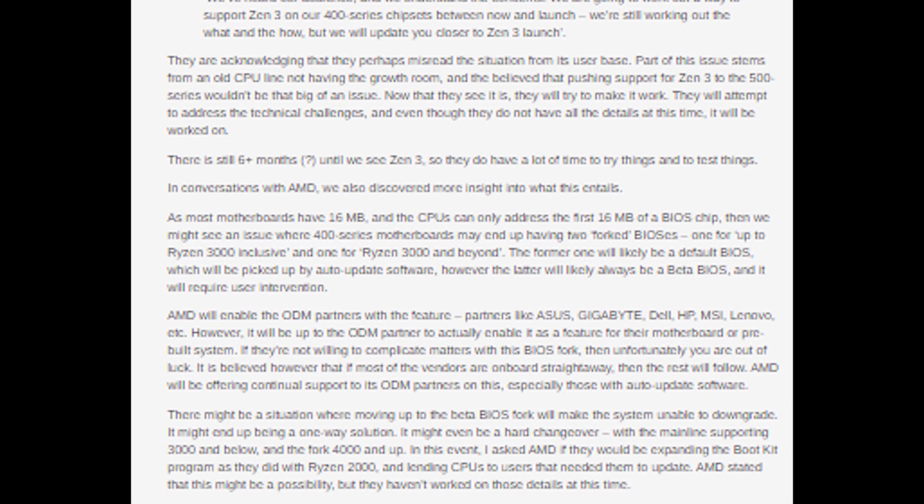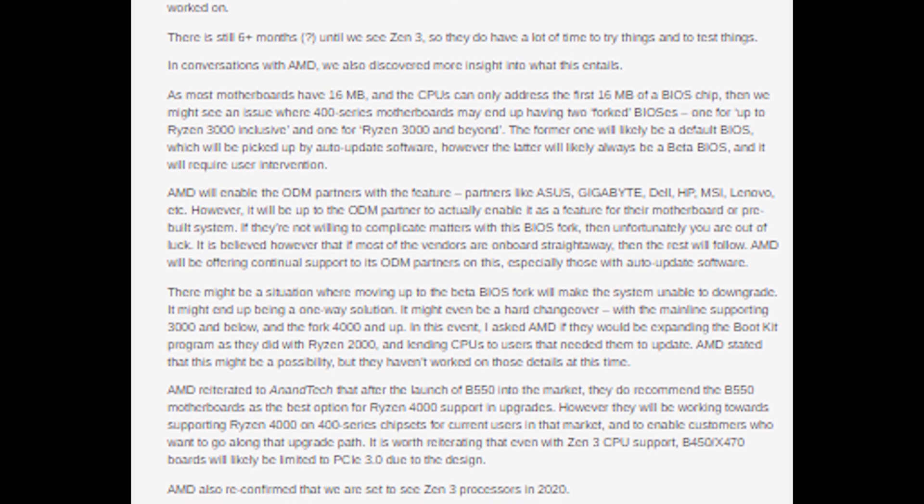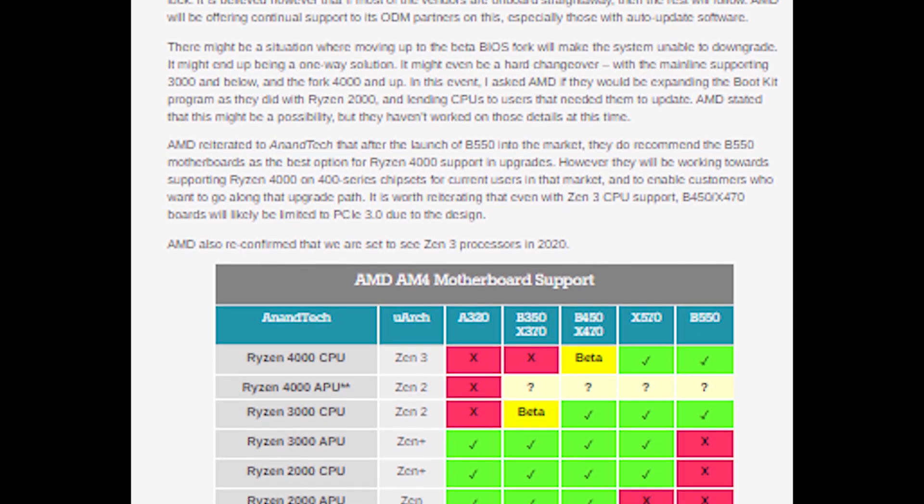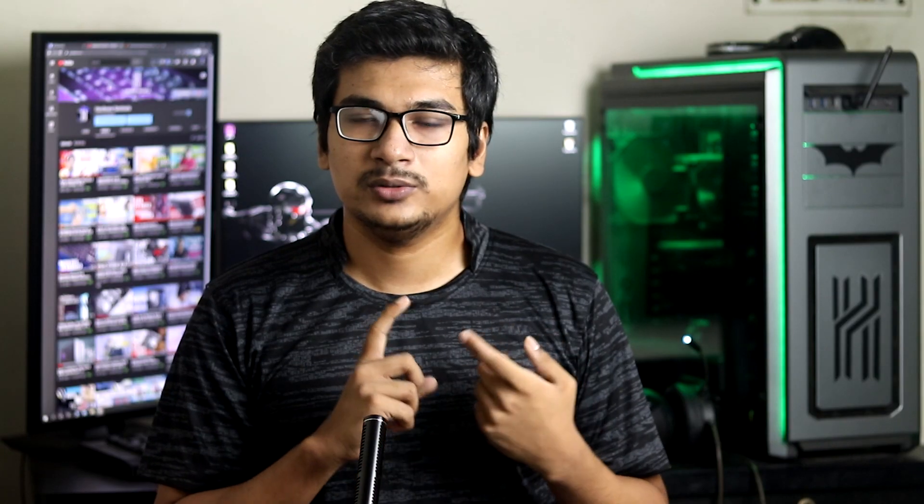After a lot of pressure from YouTubers and the fanbase, AMD finally released news that their B450 and X470 motherboard lineup will support Zen 3 architecture new CPUs with a BIOS update. However, there is one thing - the BIOS update will only allow you to update once.